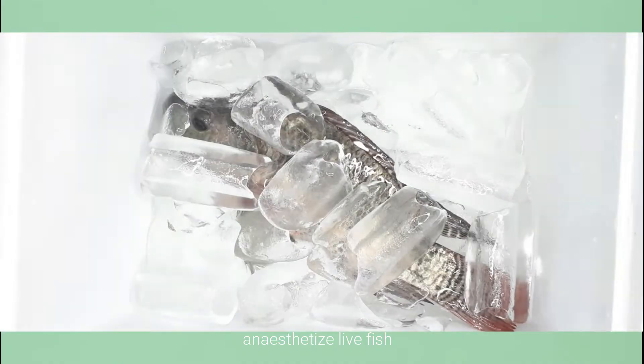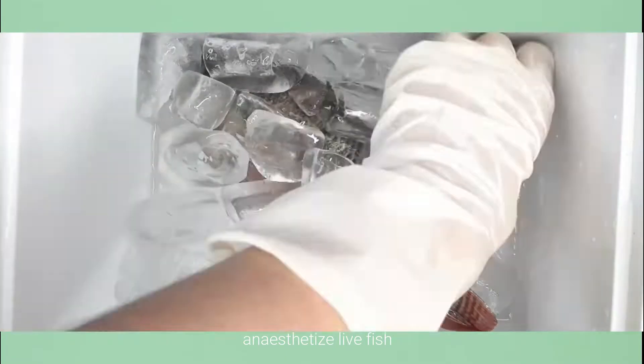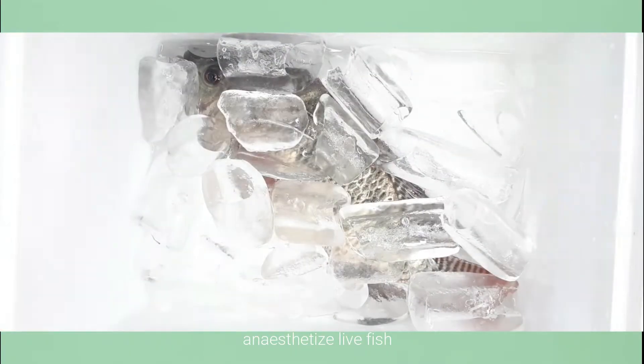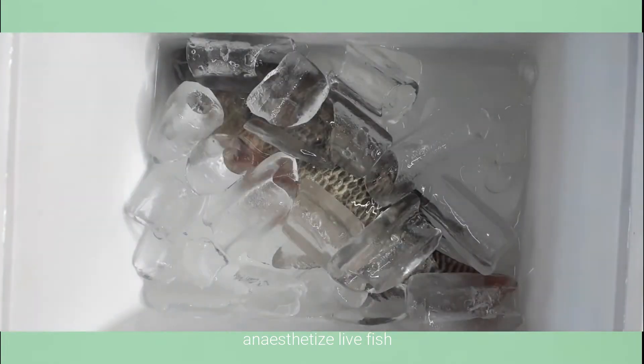Before I start dissecting, I first anesthetize the fish by transferring it to a cooler with a lot of ice for about 3 to 5 minutes. As noticed, the fish is starting to be immobilized while the breathing slows down.